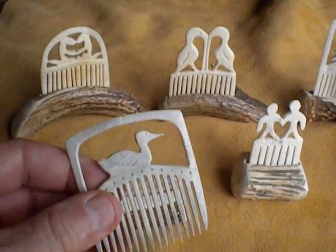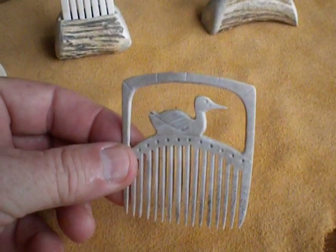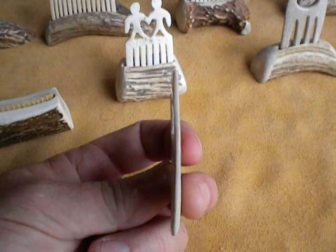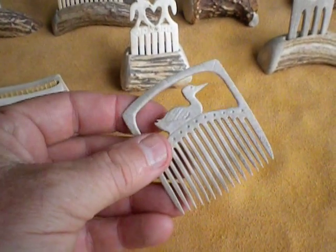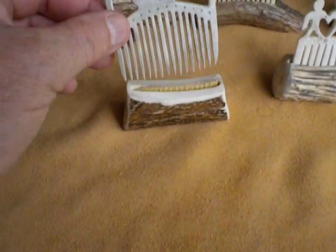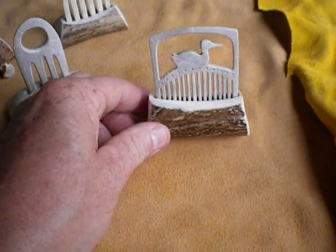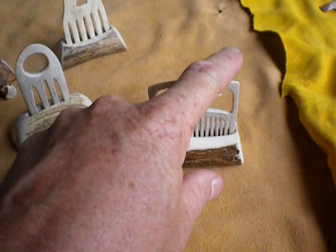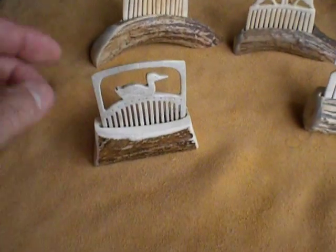This one here is my own design. I call it the Loon — you can see it pretty much looks like a loon. These are really thin. You have to grind the antler down and then you have to cut these teeth in. I like to put them in little pedestals on their own so that when they're sitting there, they sit upright and you can admire them. There's my Loon.